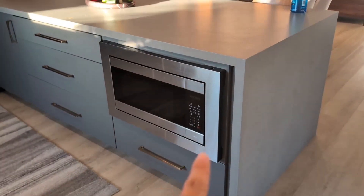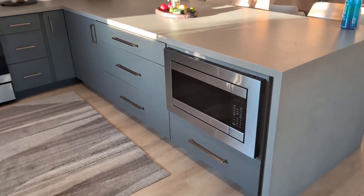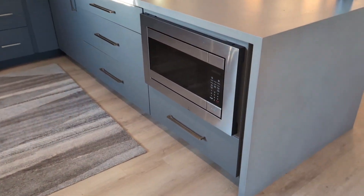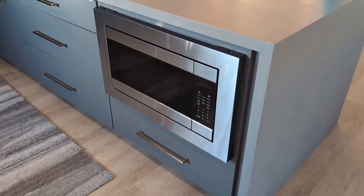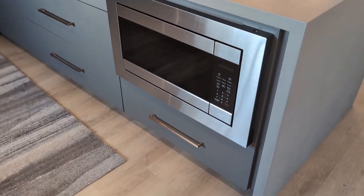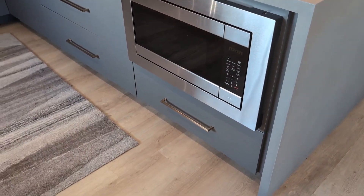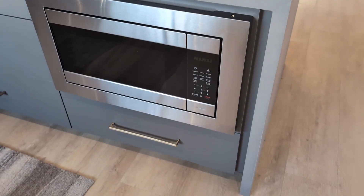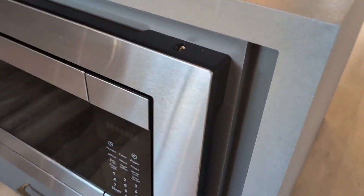One of the cool things about this is the end result of how well it makes your microwave look in your kitchen, which is something I really, really like. Overall, it was very easy to install. I did install this in about 15 minutes, and if you do have a microwave and you want it to have a better aesthetic in your kitchen,